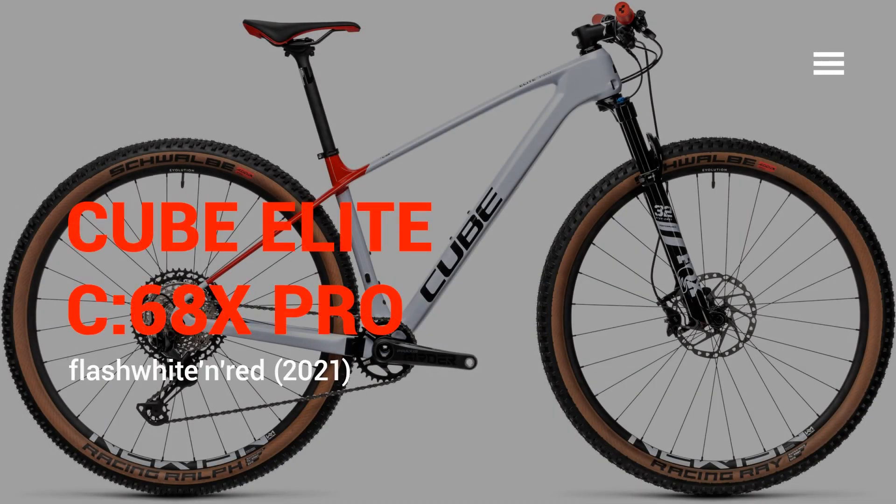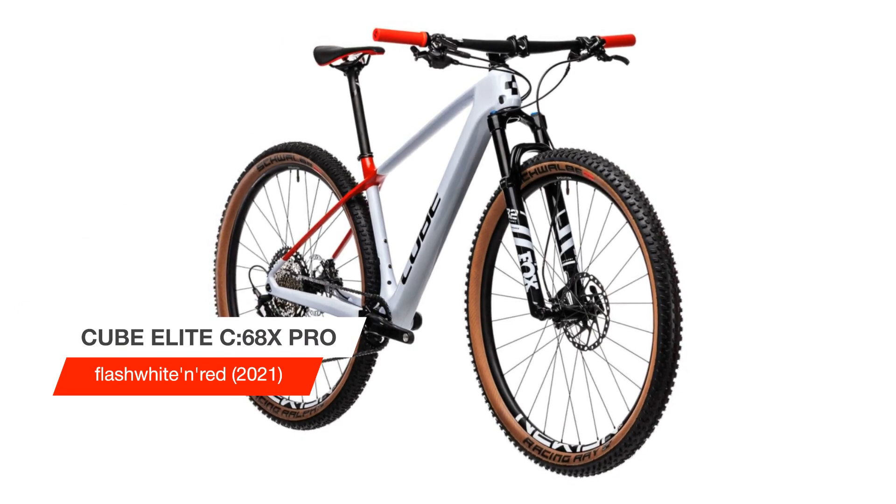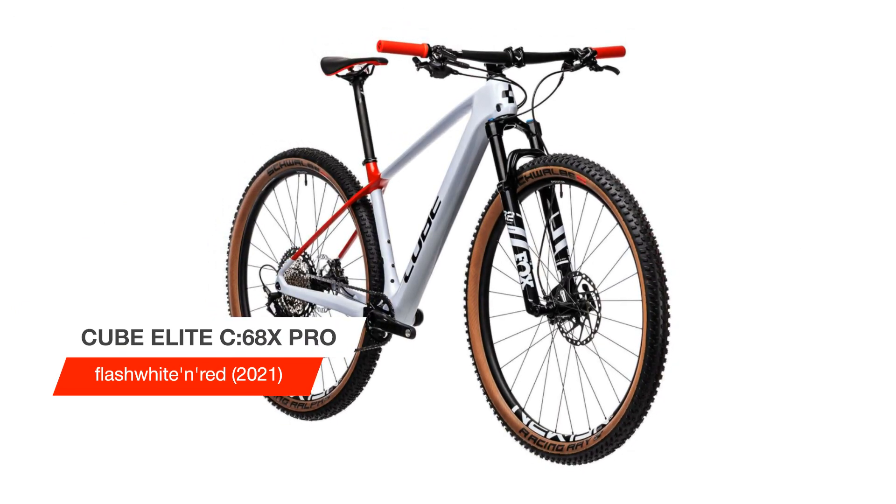Hello my friends, today we will talk about the Cube Elite C-68X Pro Flash Whitenard 2021. The new Elite C-68X Pro takes the stunning comfort and speed of the premium C-68X carbon cross-country platform, and matches it to a careful selection of reliable components.